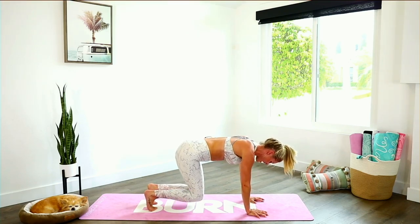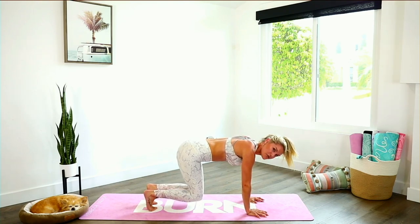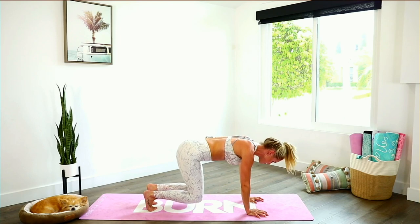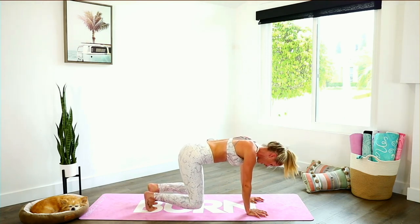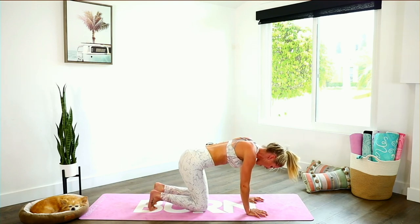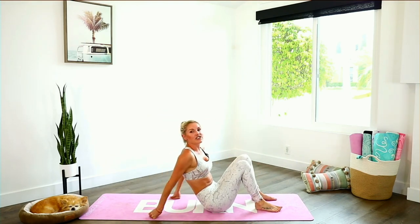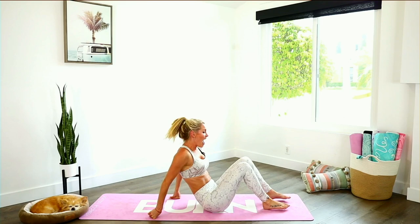Bring those knees in and out — working those abs even more. Bring those knees to touch and smile through it. 10, 9, 8, 7, 6, 5, 4, hold it, come on, 3, 2, 1 — now hold up. Take a nice big breath in and relax all the way down to the ground. We're going to take it all the way back onto our booties for the last lower abs exercises.